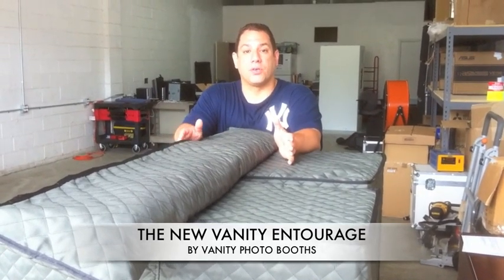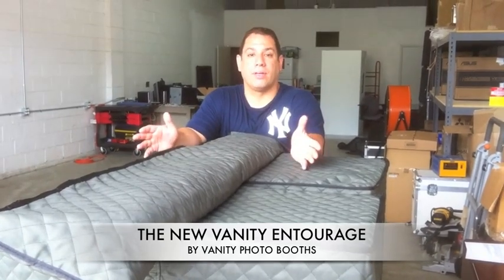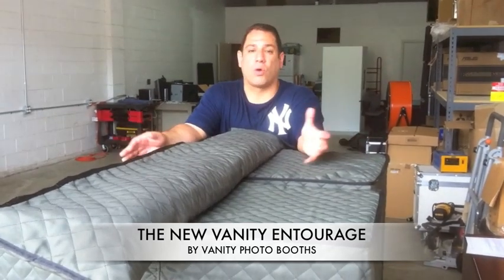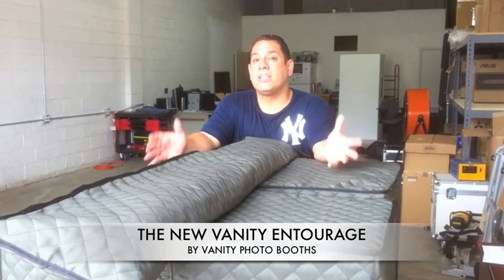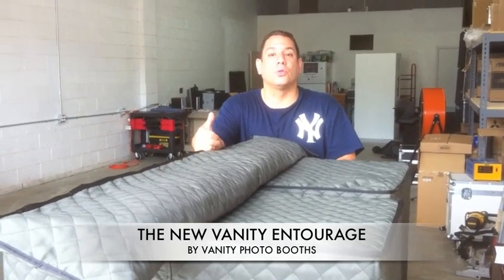Just a little bit of information about the Entourage. It's a two-part modular system with a three-part curtain surround. It fits into a small SUV — you don't need a cargo van or anything large. A small SUV like a RAV4, a Jeep Grand Cherokee, even a Jeep Liberty or a CR-V is going to work well for you. Then you take it out of your truck, put it onto a cart like we're showing you here, and wheel it into the room.